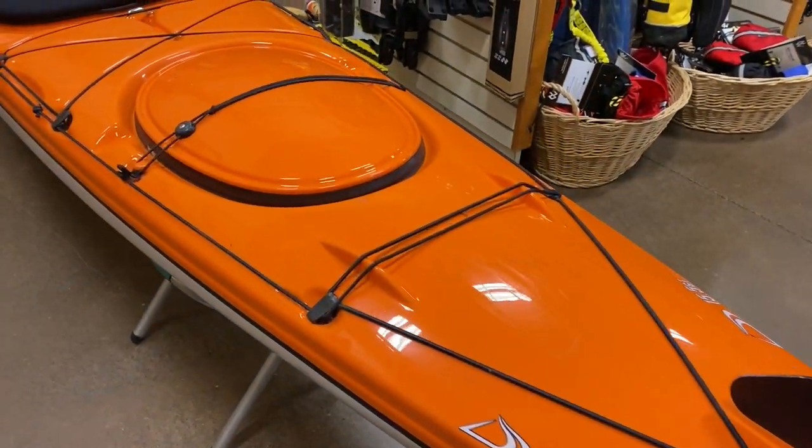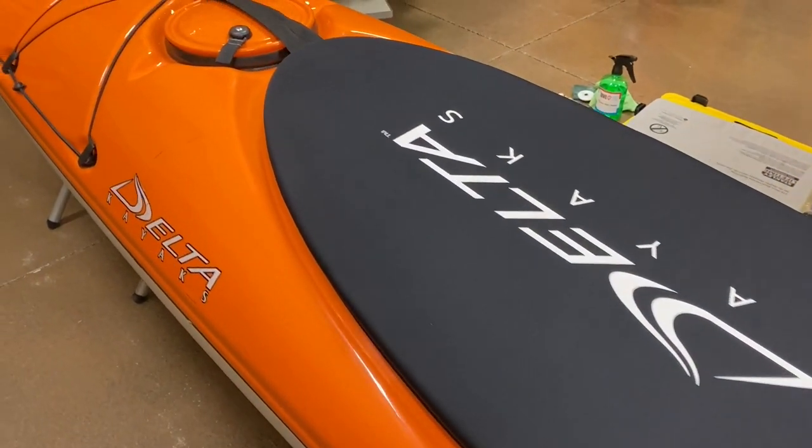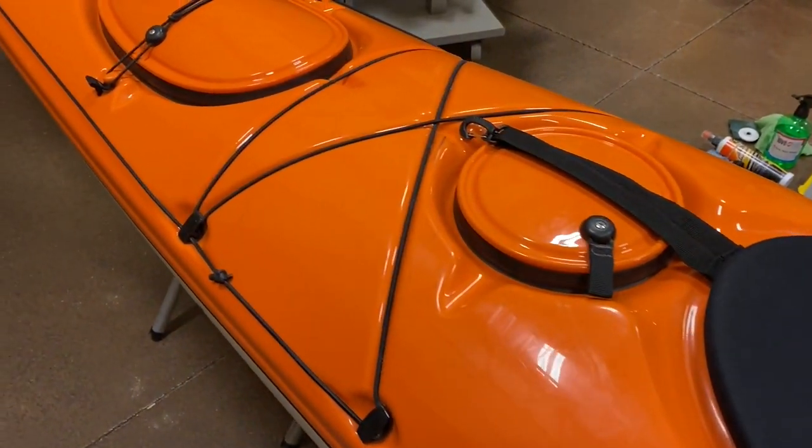Hello there, welcome back to the channel. Today's conversation is going to be around Delta Kayaks hatch covers and regular maintenance. Anybody who's paddled a Delta Kayak and or is familiar with the Delta Press Lock hatches that come with the Delta Kayaks knows how amazing they are.